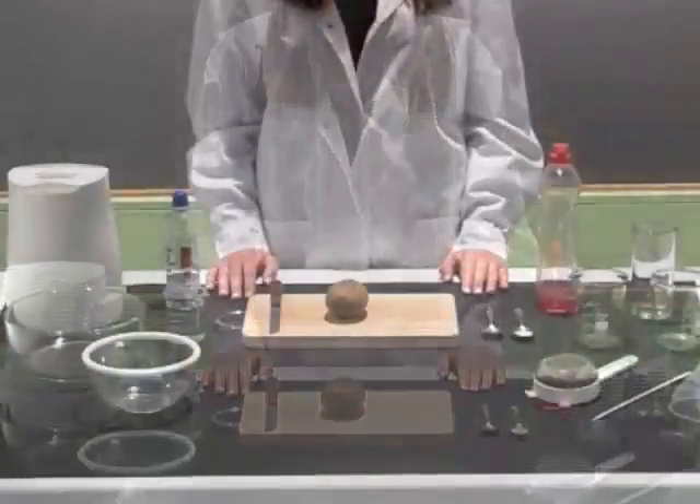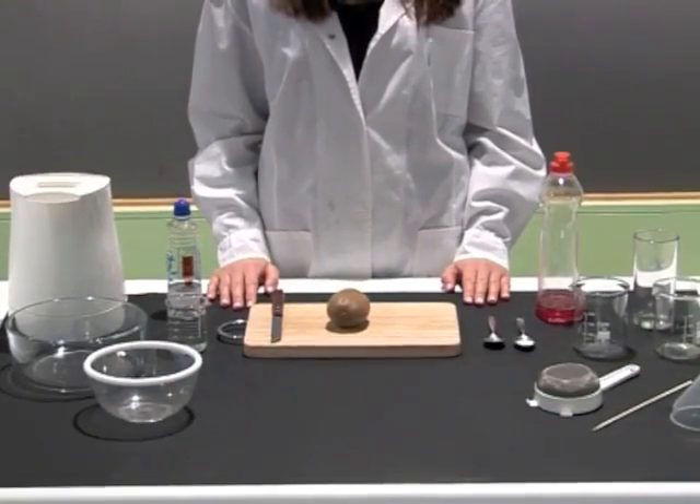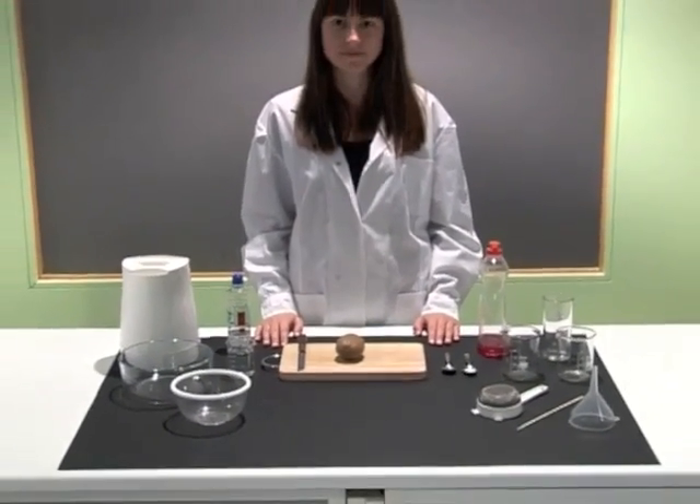DNA Extraction. DNA is a chemical substance found in the cells of every living organism. Although the DNA molecule is quite big, it is still not visible to the naked eye.